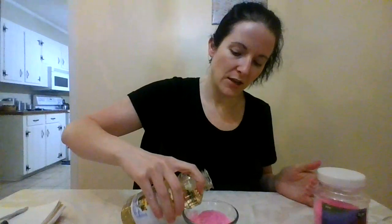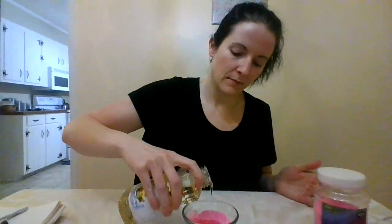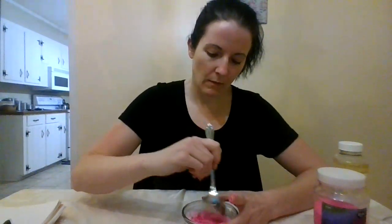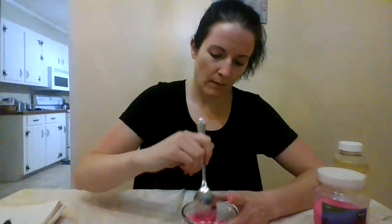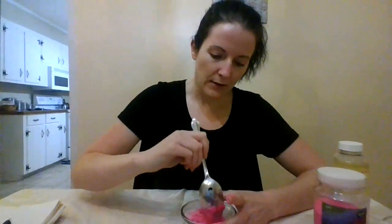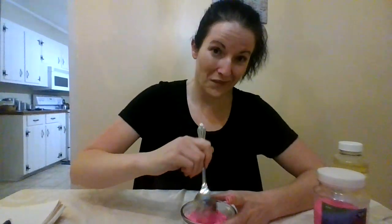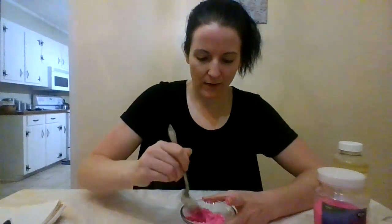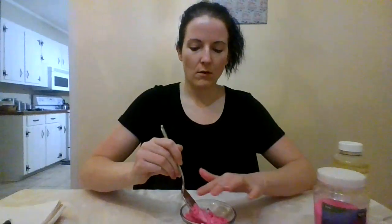I'm going to put a smidge of oil in there. I have higher hopes for this one. Yeah, this is already looking much much better. Let me add a little bit more oil to that.